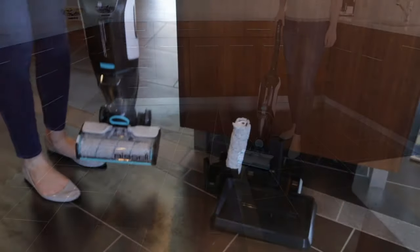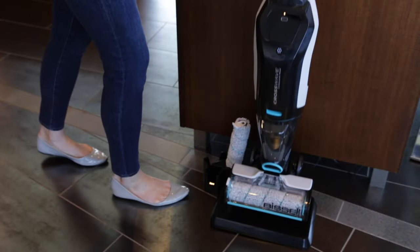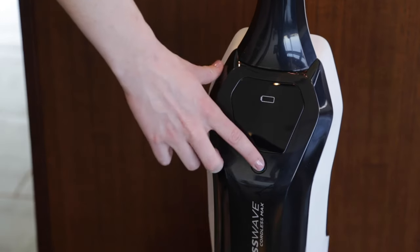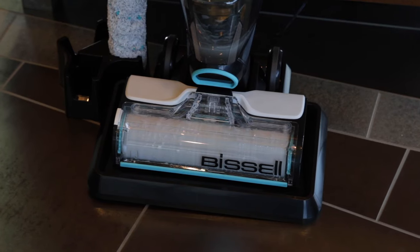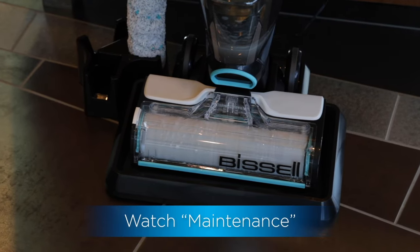After cleaning, dock your machine to run the self-cleaning cycle before emptying your dirt tank, and leave your filter and brush rolls out to dry. For a complete list of steps, watch the maintenance video.